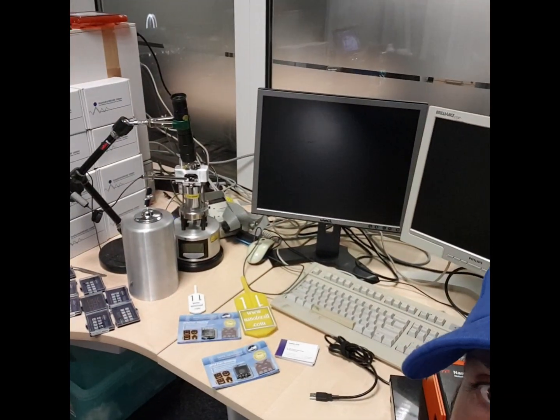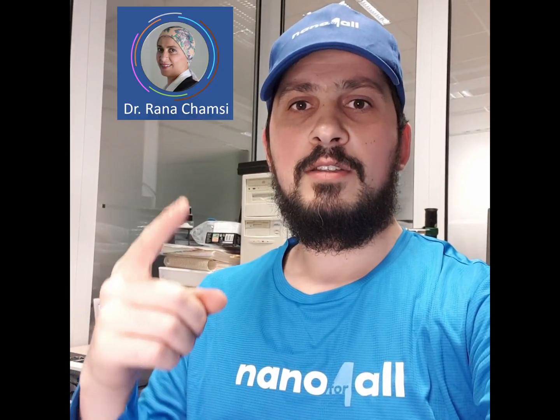Behind me here is a group of nanoscopes from other companies. These machines are quite amazing — they can bring you to the nano scale or even to the atomic scale. But they are quite expensive; one unit could cost as high as the price of a house.